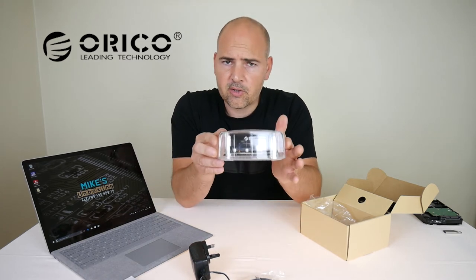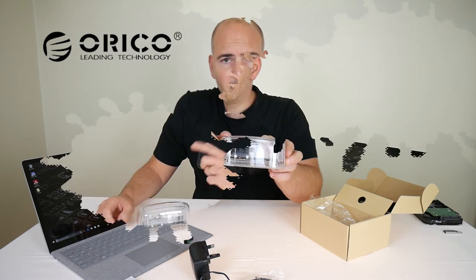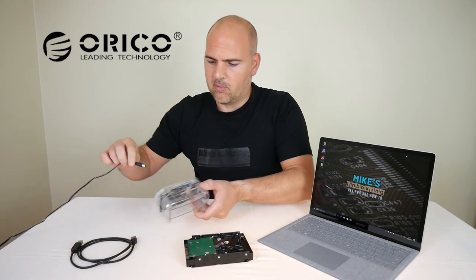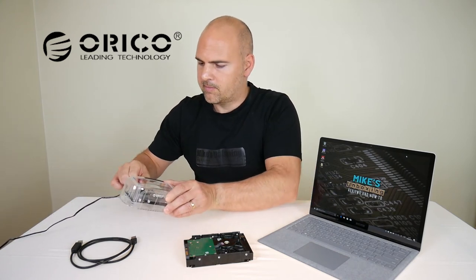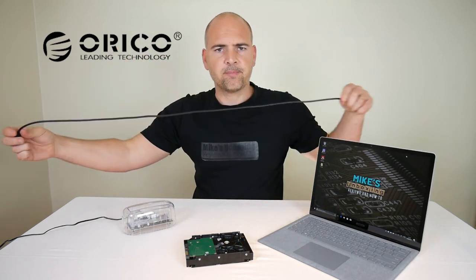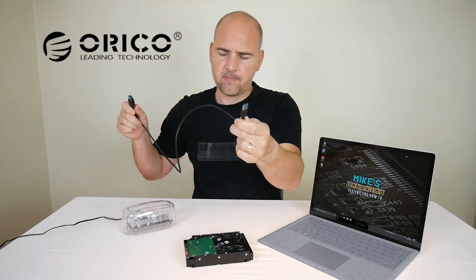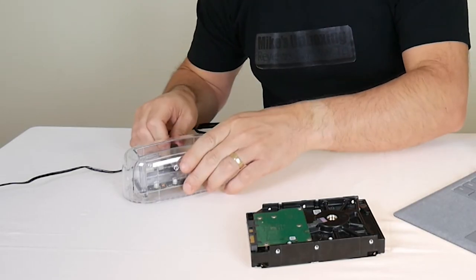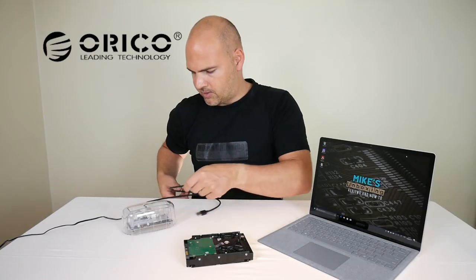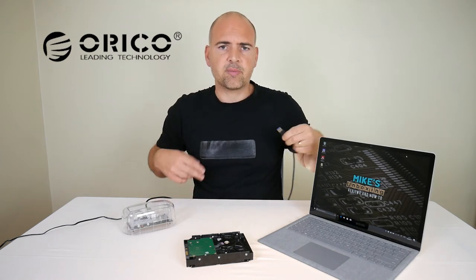That's what the unit looks like — now I'm going to plug it up and put a drive in to see what the data speeds are like. Plugged into a wall socket, first thing is plug in the power cable to the power port, then the USB cable — that end into the Oroco, that end into the computer. The USB lead is included in the kit so you won't have to go out and spend more money on a cable.